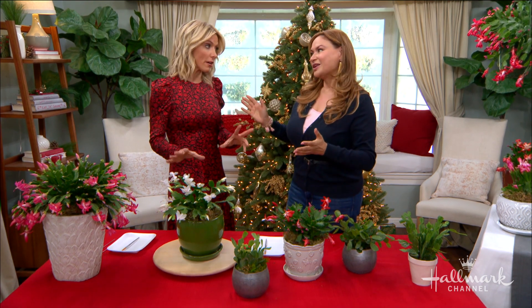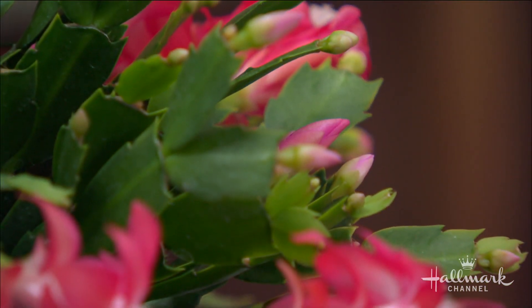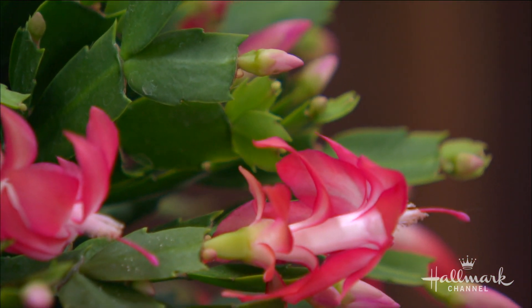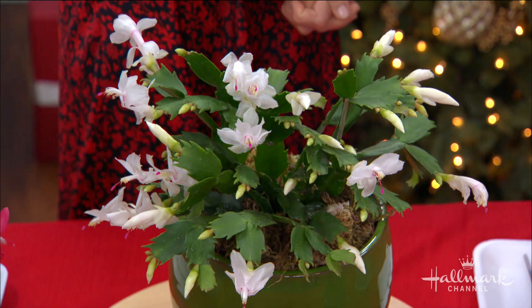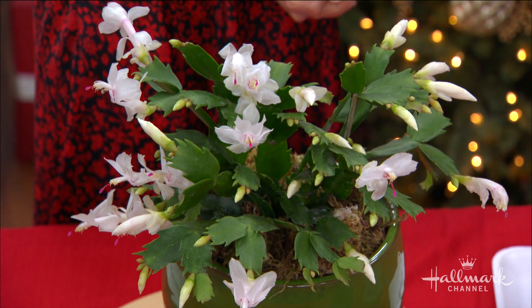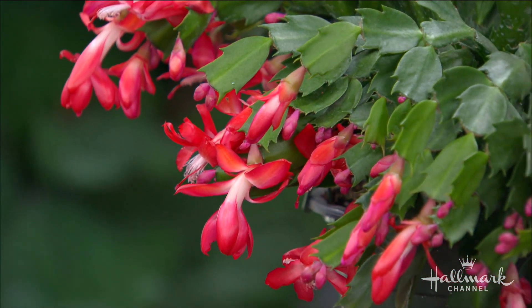Although they are different, you do take care of them in a similar way. They're used in the same way for displaying during holidays. All you need is a cool room — we're talking from 55 low to 75 as a high. They need well-draining soil, and they also need to be watered only when they get dry. These plants are naturally from the rainforest — they grow on trees, on limbs, on rocks, never in the soil, so they're epiphytes. Very interesting plants that don't need a lot of care, but they need a specific type of care.